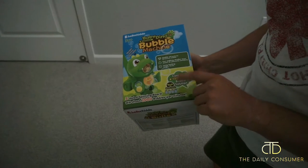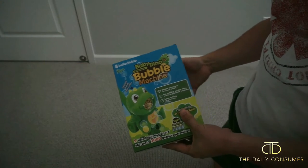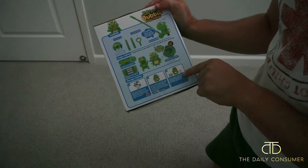What's nice, it does come with four cartridges inside. You just need to throw some batteries together, put it together and then you're off to the races with some bubbles. It also has a cleaning method to it as well.